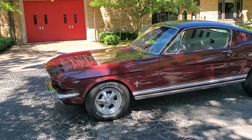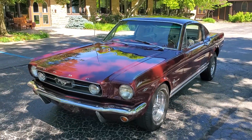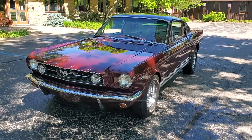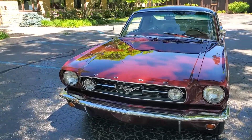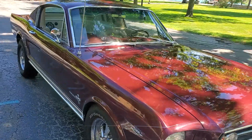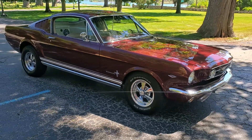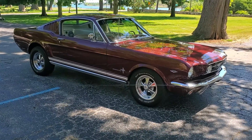You'll notice it's got 15 inch Kreger SS wheels on BF Goodrich Radial TA tires. Got GT fog lamps here in the front. That's the correct color code — burgundy. I think it's called burgundy parchment.